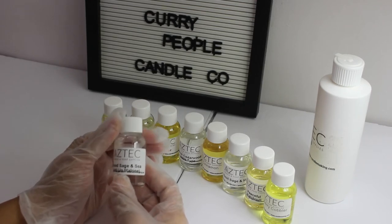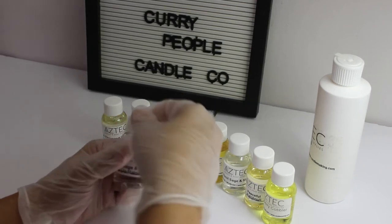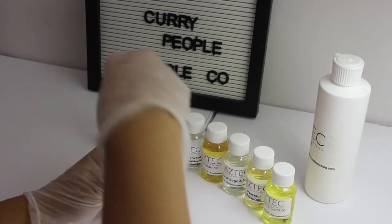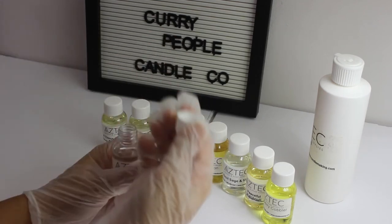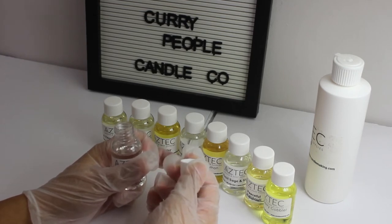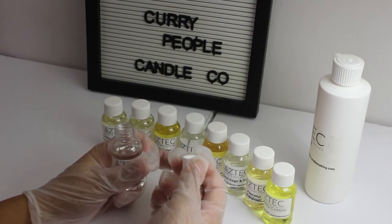The first one I'm going to review is called Wood Sage and Sea. This is a Jo Malone type fragrance oil. The base notes are described as woody and amber, with amber bottom notes.